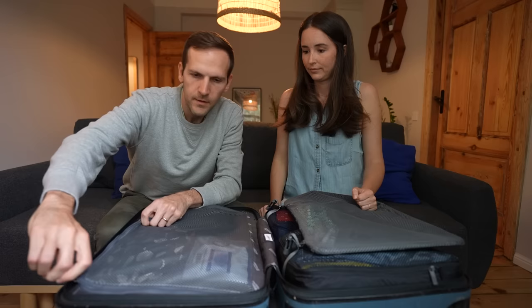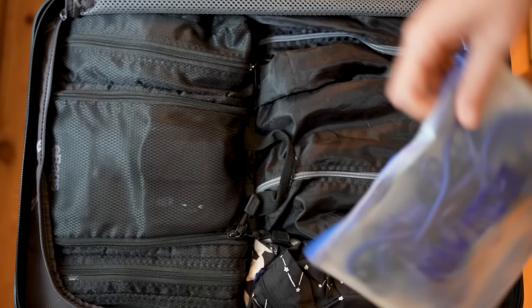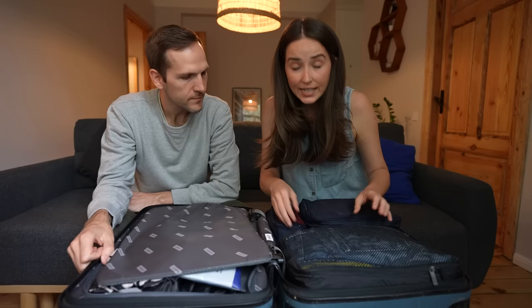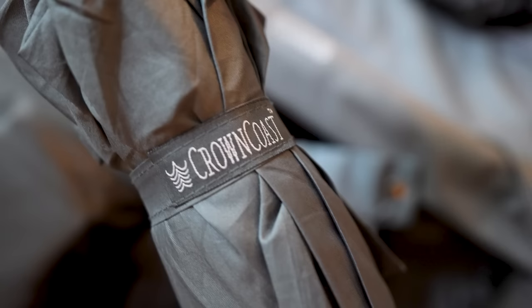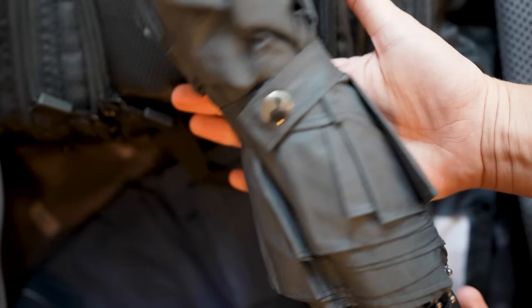When you travel full-time, most places have a washer but rarely a dryer, so we bring a packable clothesline. Also nestled in the clothes is an umbrella from a brand called Crown Coast. It isn't the smallest or lightest, but it's small enough, light enough, and it has held up really well.